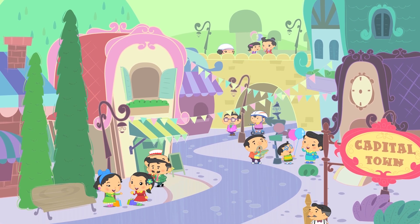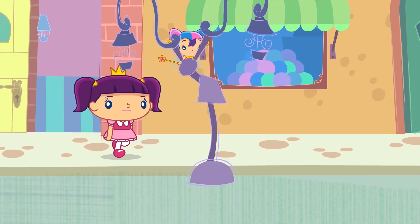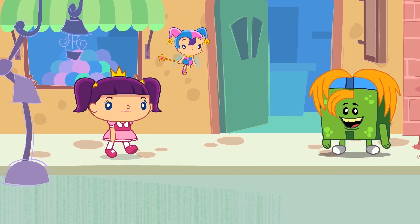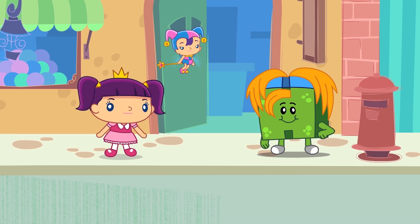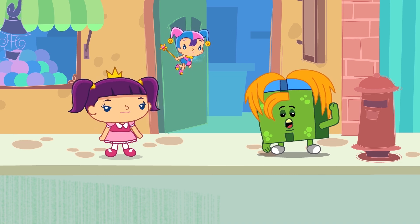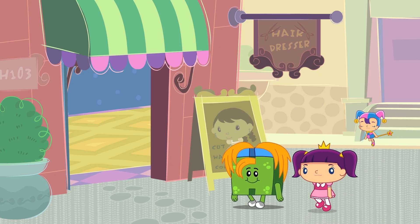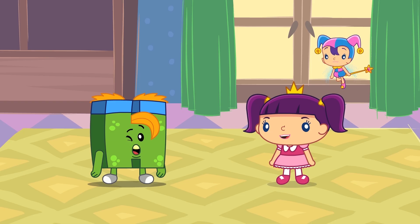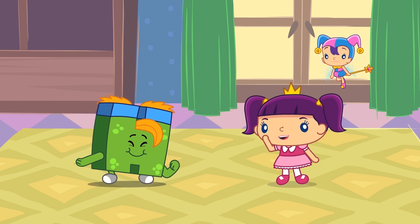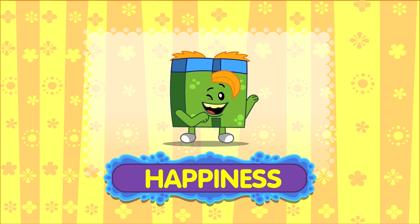Alice is walking around in Capital Town with Cherry Berry. Hi Cherry Berry! Let's learn about emotions and feelings. Hi Alice! That sounds great! They walk across the street and meet H Monster. Hi H Monster! What are you doing? I'm going to the hairdressers to have a haircut. Will you join me? I would love to! They enter the hairdressers and H Monster has a haircut. I'm so happy with my new haircut! I look so handsome now! See Cherry Berry, he is happy! Happiness — that's an emotion!